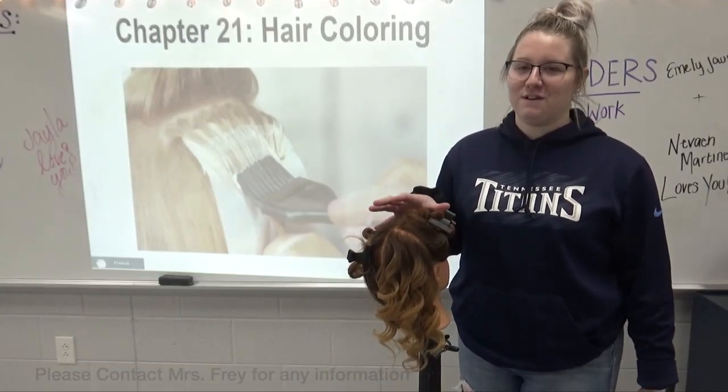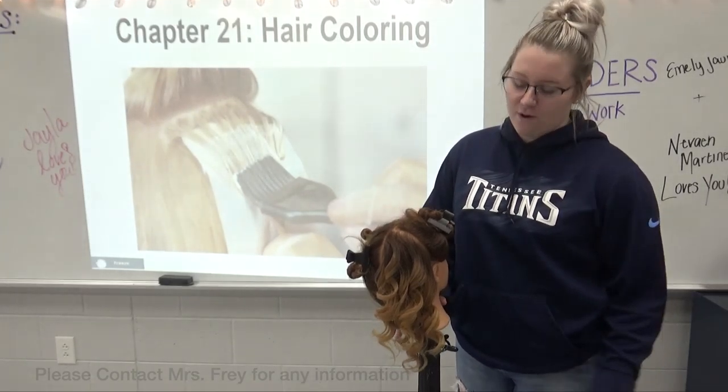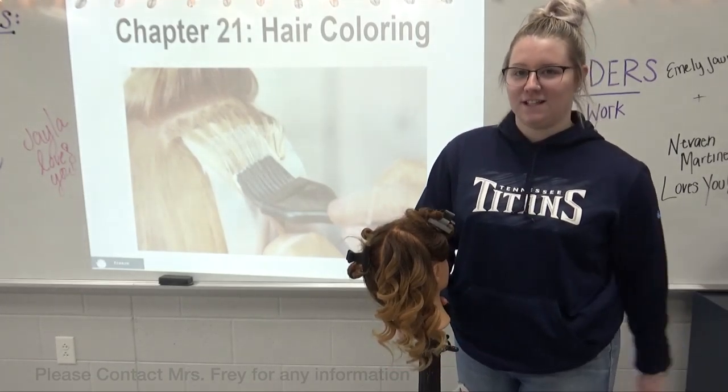We went ahead and finished up the whole head with balayage, then styled and curled a section so you can see the results.